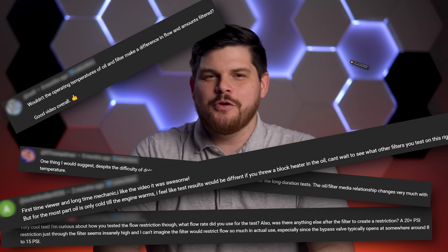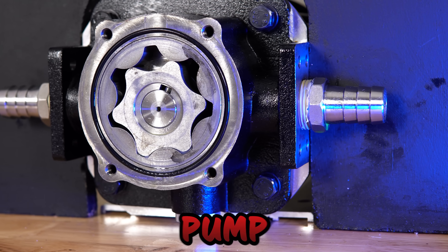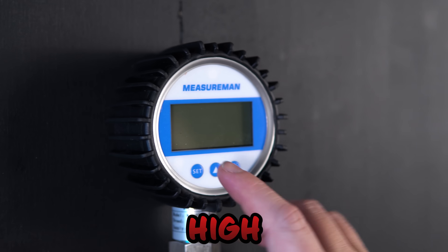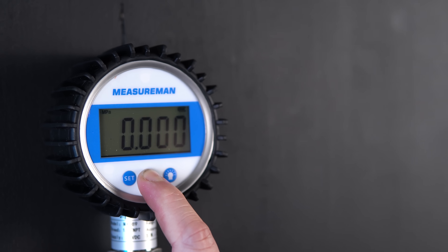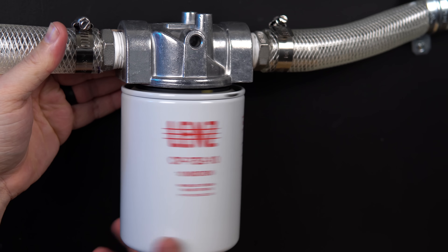Thanks to many of our viewers' awesome feedback, we have made several changes to the rig, including the addition of an oil heater, an upgraded positive displacement pump for a higher flow rate, high accuracy pressure gauges to measure differential pressure, and a calibrated oil flow meter. We'll explain this extra filter later.